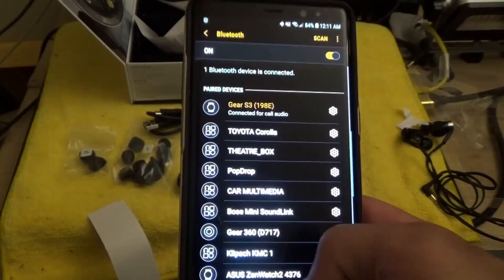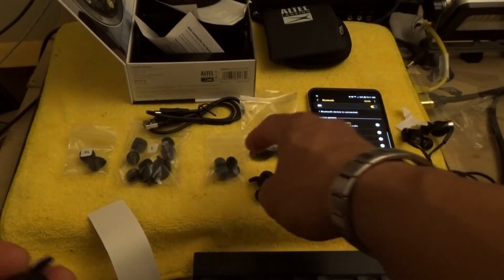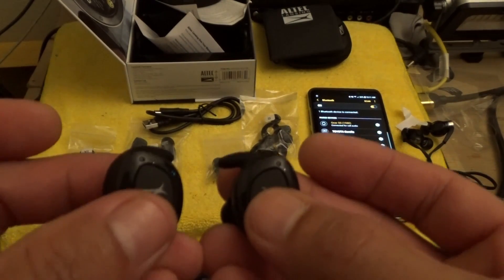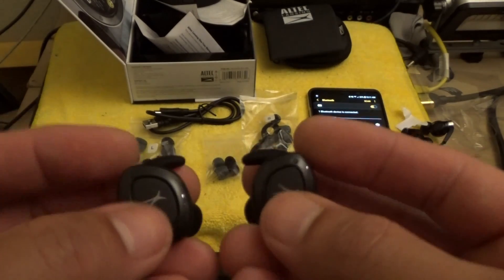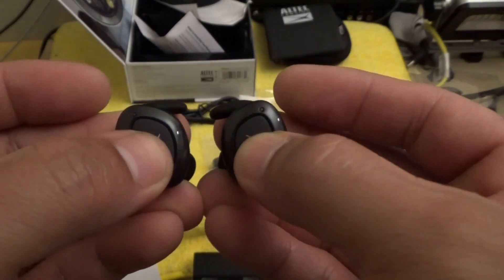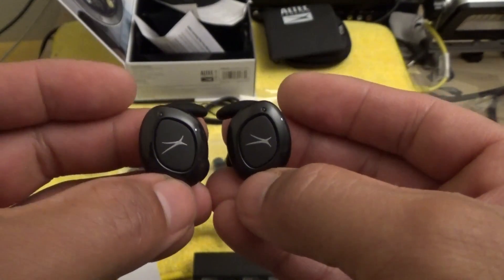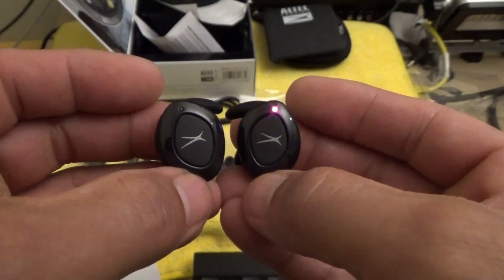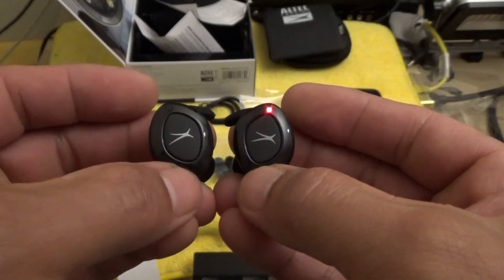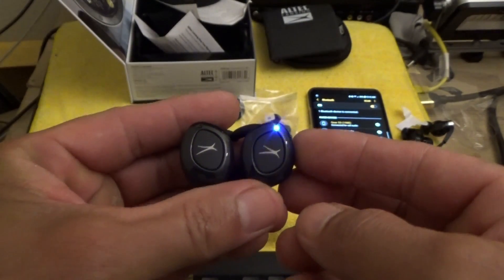Okay, we're going to see how easy it is to pair these earphones. I have my Bluetooth settings open on my Note 8. The instructions from the website said to press and hold the multi-function buttons — the ones with the Altec Lansing logo — for two to three seconds until they blink blue. Then they'll pair up to each other, and one of them will blink red and blue. Then you should see the Altec Lansing True Evo name appear on your phone.